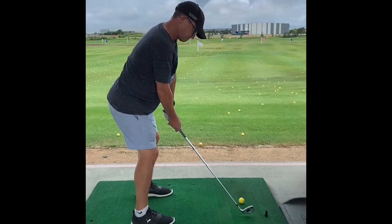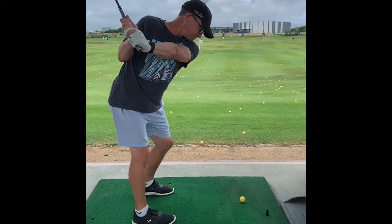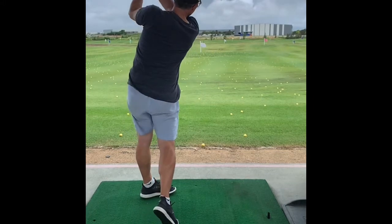So guys, just recorded my swing today down at Golf Central. I did slow motion from down the line and got another one from in front at home without a ball.